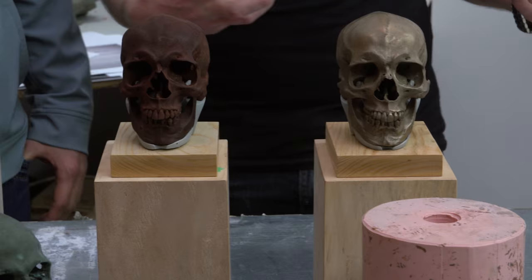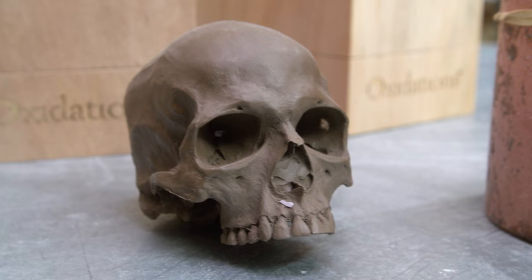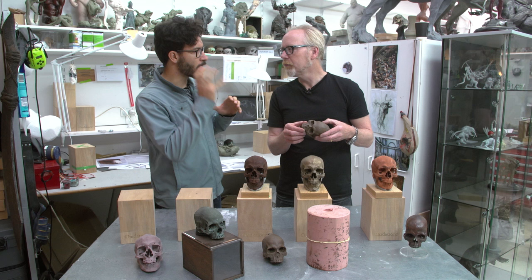I have never seen anything quite like what you're doing. You want to describe it? Well, this started as a side project, as an exercise for myself to practice anatomy. So I was doing it and people, when they looked at it, were like, I like it. And this is a skull you sculpted — that's where you started. Yes, you sculpted this from scratch.